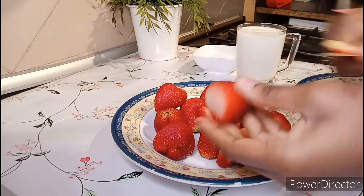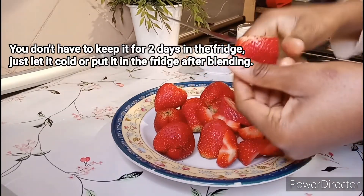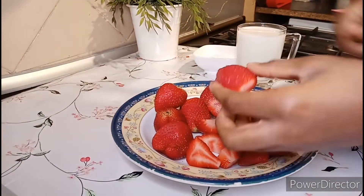The strawberries have been washed and I put them in the fridge for about two days, so they're very cold. The milk is cold as well. Cut the strawberries into small sizes like so.